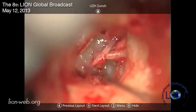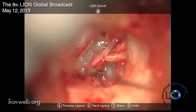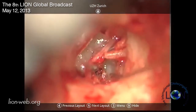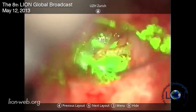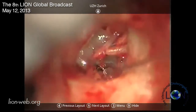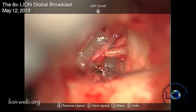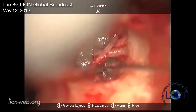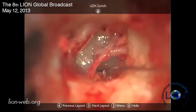It stops the bleeding actually. So I also cut the posterior crus with the laser. What's your power setting on your diode laser? The good thing is it also stops the bleeding. It's now on 2 watts, 0.1 second, which makes it 200 millijoules.